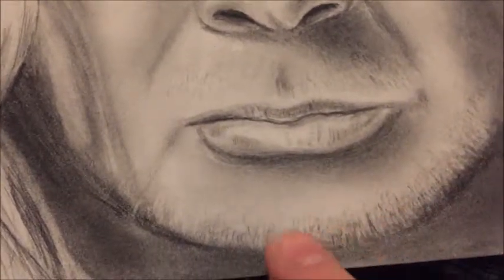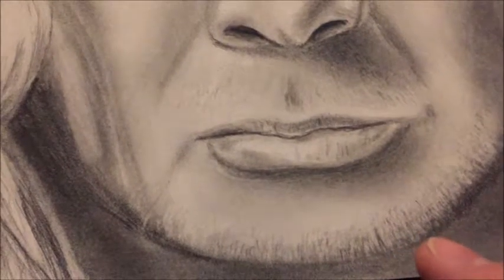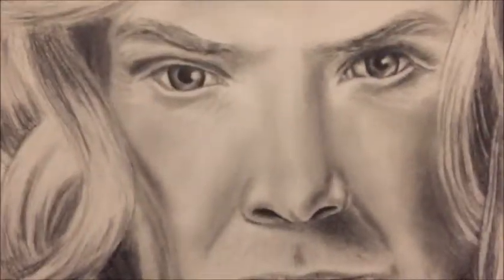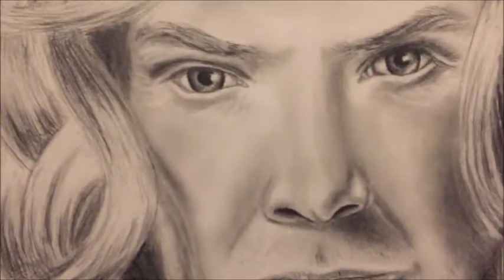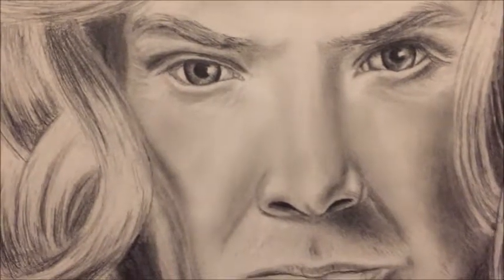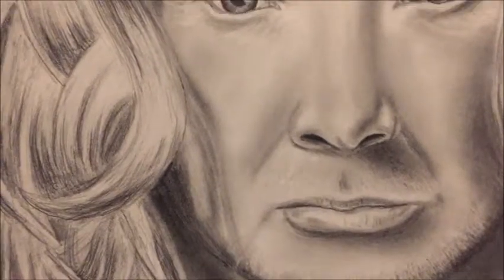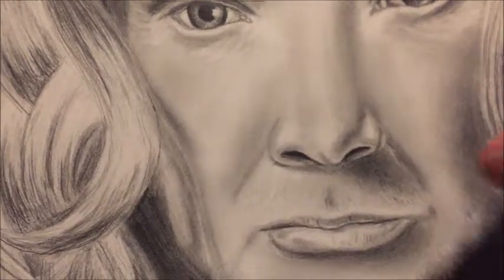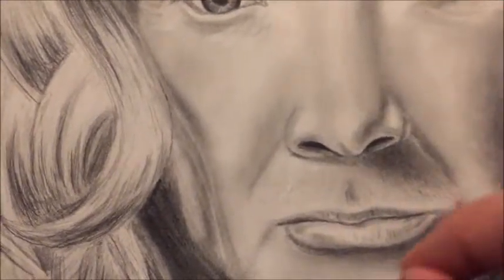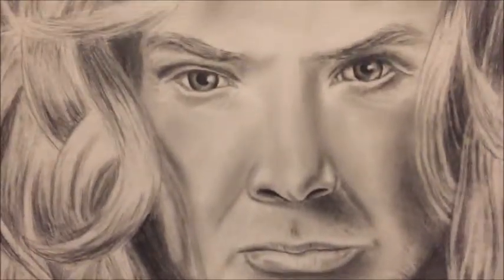I took my micro eraser and went back and forth to create these scraggly bits with some blonde and some black. One of the hardest things about drawing human faces using only graphite is creating fine white hairs. What you can do is take your micro eraser, angle it like a chisel, and go pow pow pow — you can only get five or six hairs at a time, but it works.